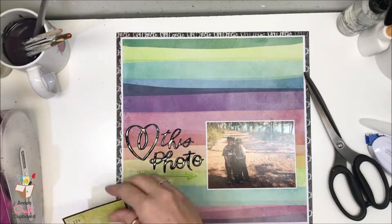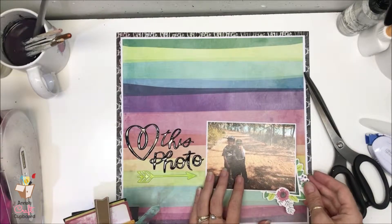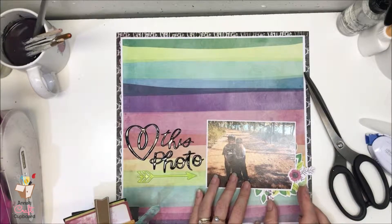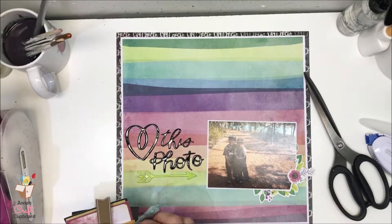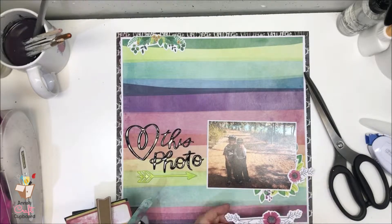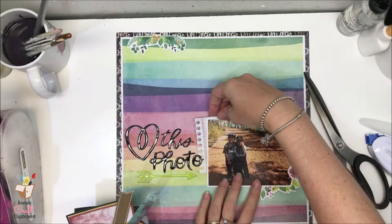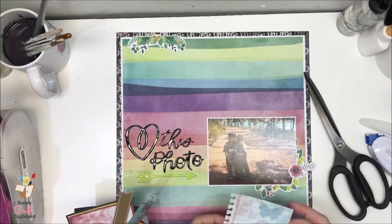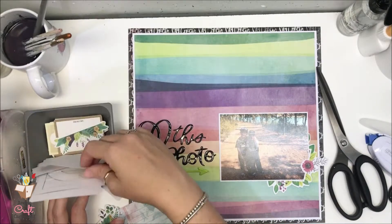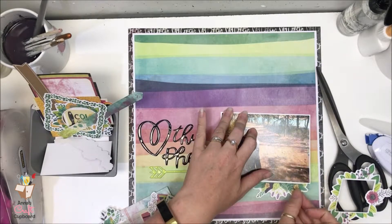This is going to be a page where I don't do any journaling. I may put specific details — date and where we were — and leave it at that. Something like 'we went for a big walk while we were camping at this place on this date,' because I feel the title sums it up. I just love this photo and I love that they like each other most of the time, so that kind of sums it up for me.